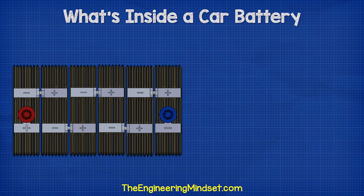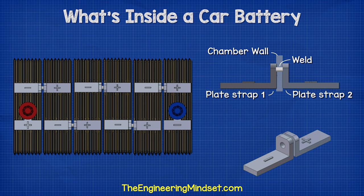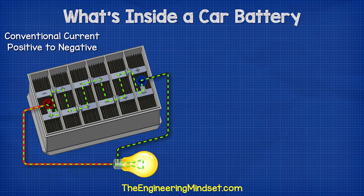Each cell in the battery is connected via a plate strap, which is made from lead. These straps are welded together through the plastic wall to form the connection. As we look at the battery from this view, we see that current flows through the battery cells from the positive to the negative.